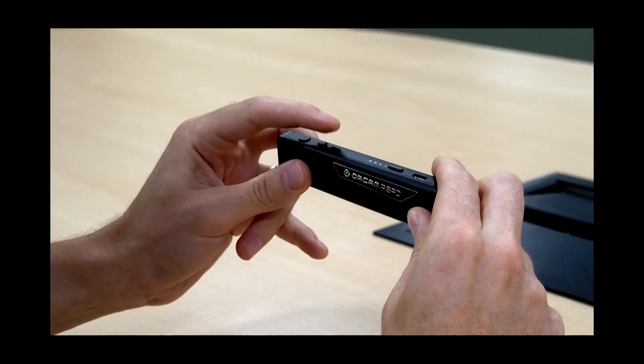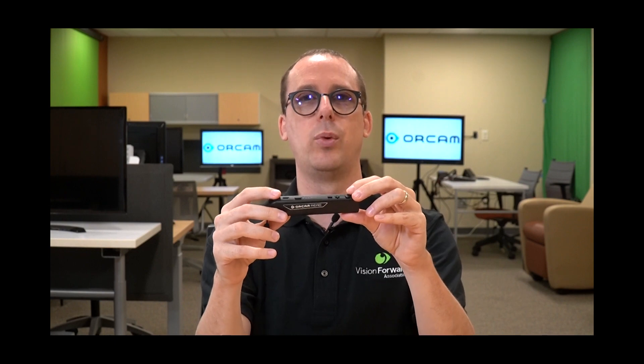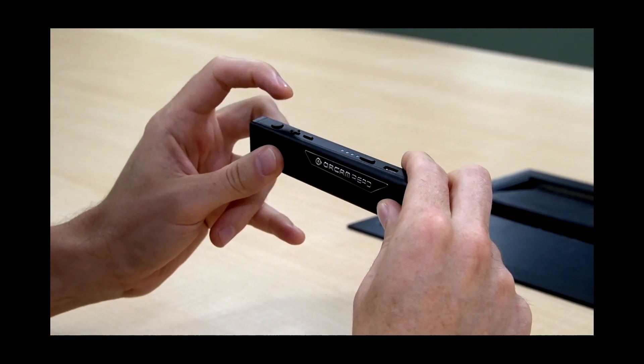Moving toward the front, we have plus and minus buttons for changing the volume — they also have other functions we'll cover. Right at the front is the button that takes a picture and starts reading. The camera itself is on the flat surface at the front of the device, so you don't want to get your fingers on it or smudge it. While reading, point that flat surface toward the document and take a picture.